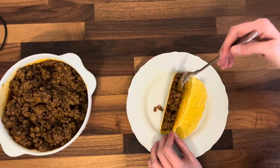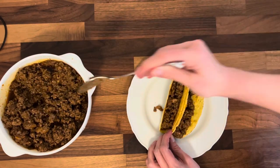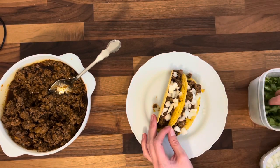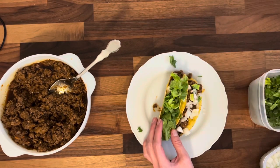I topped it with a little bit of onion, just like they do with the taco bell style. I put some onion, then I added some lettuce, and then I added some of that salsa. I had to remake it again because it was just so good.